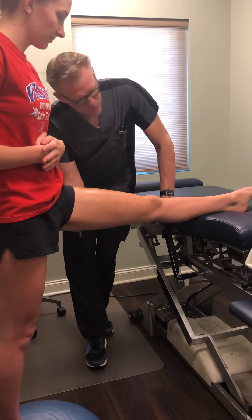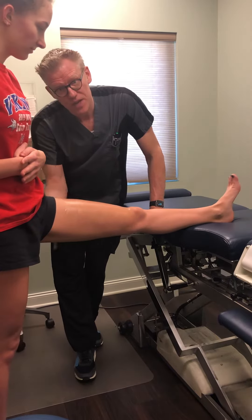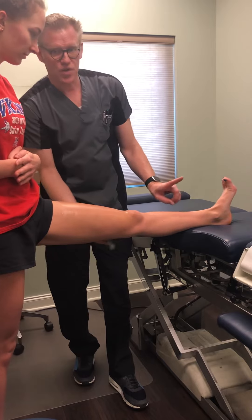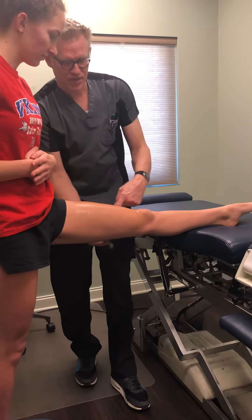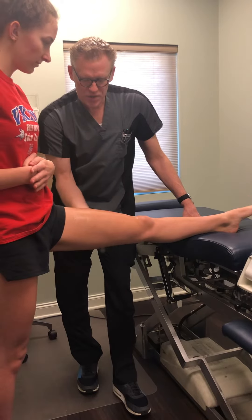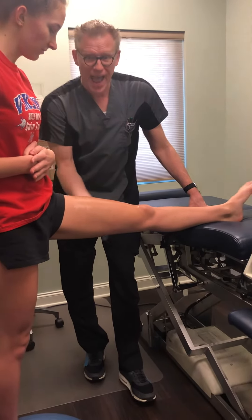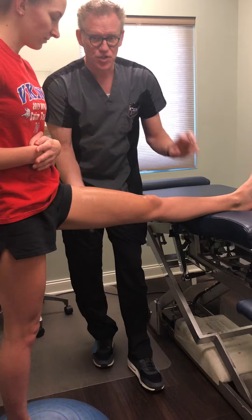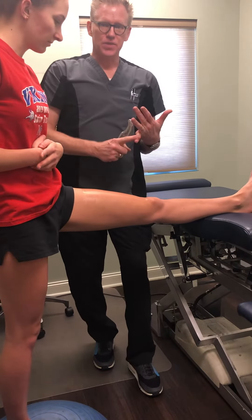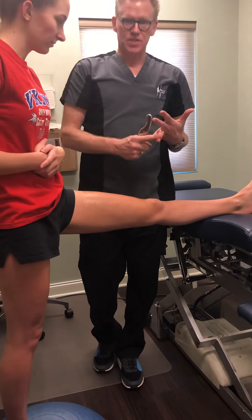We also work onto the hamstring in the back. You can actually feel the tension change when she's pointing her toe versus pulling her toes back, and you can feel it right here. It's pretty incredible — once we find these bad fascia points and treat them, athletic performance goes up and times in the pool come down.